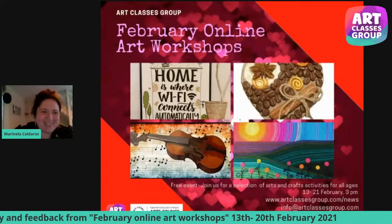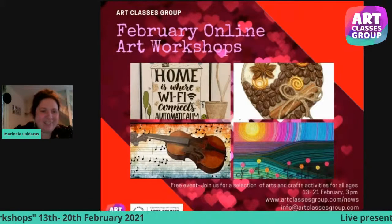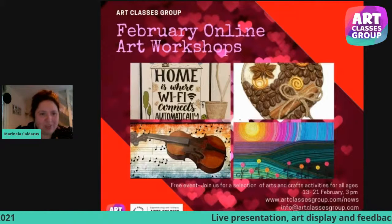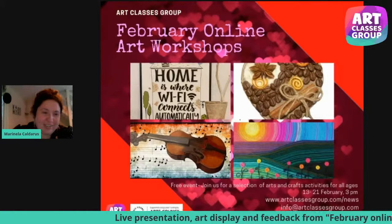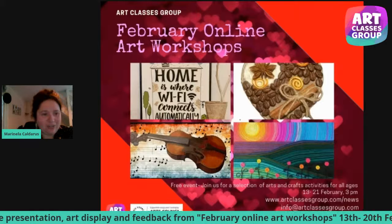Hello, everyone. My name is Marinella and I'm a part of our Art Classes Group organization. Today we are going to talk about our program: the February online art workshop that started on 13th February and finished on 20th February 2021.